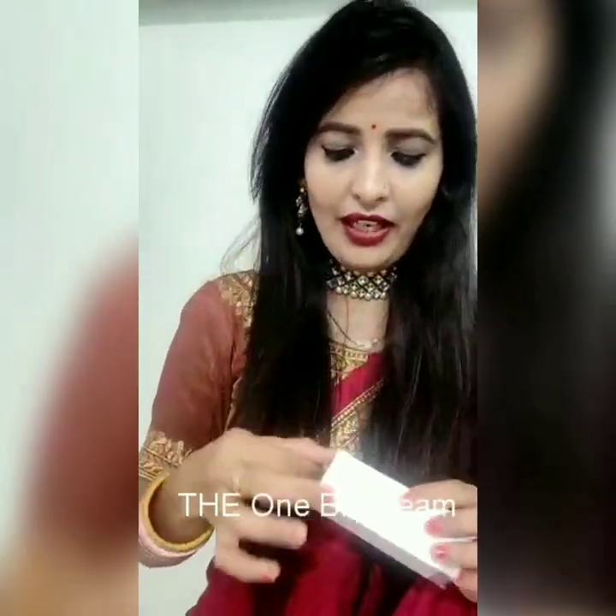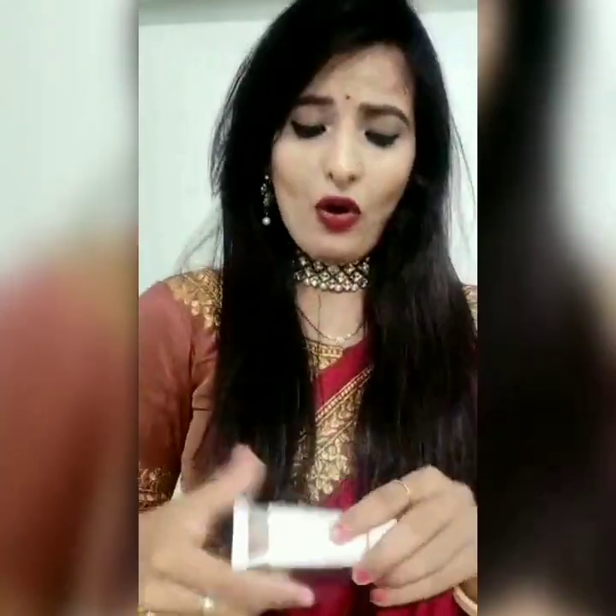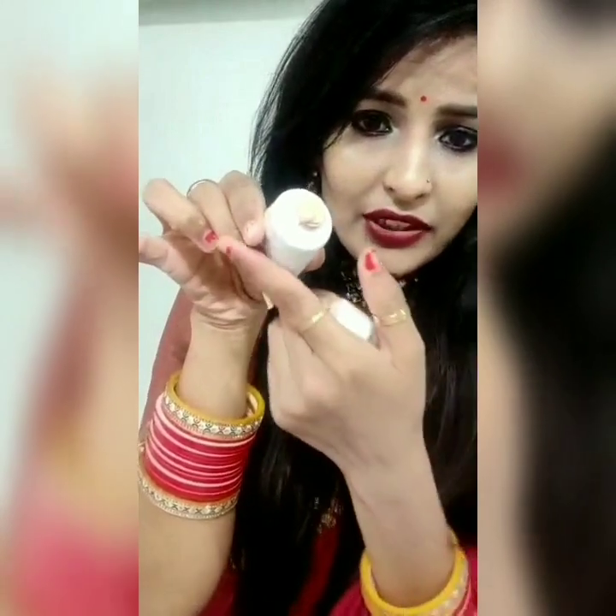Next we will move to BB cream. I have tried a lot of BB creams. Since I have extremely dry skin, I really like this one — this is Oriflame BB cream. It is very lightweight, and the best thing is that it has an oil base, which makes it very good for dry skin.